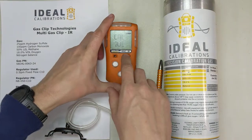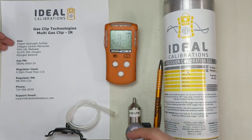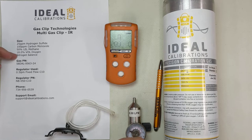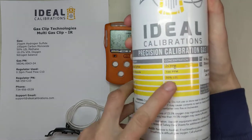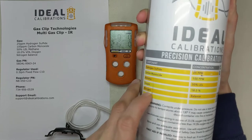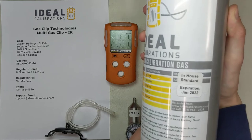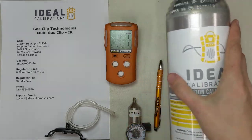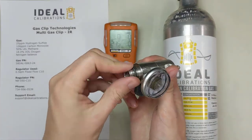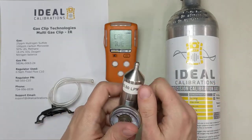You can see this unit is showing cal-due, so we're going to calibrate this. Calibration gas wise, this is a 25 parts per million H2S, 100 parts per million CO, 50% LEL methane, and 18% oxygen mix — which we can verify on our cylinder: 25 H2S, 100 CO, 50% LEL methane, 18% oxygen. We can check and see that the expiration is in January 2022, and we're in 2021, so we've got plenty of time. Also going to need a 0.5 liter per minute fixed flow regulator with a C10 fitting and our cal adapter.